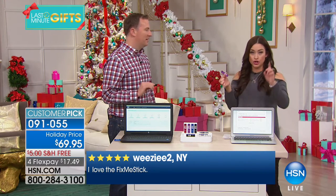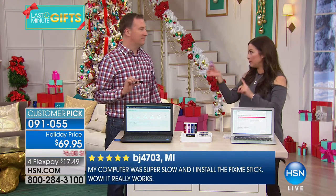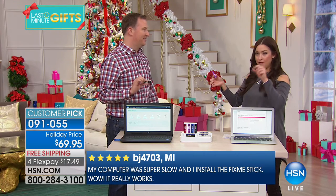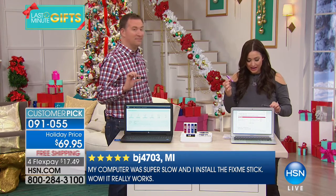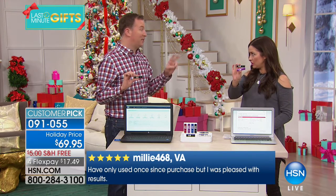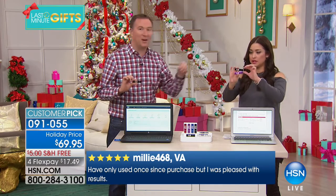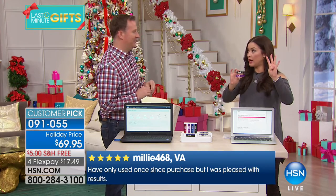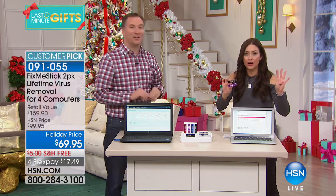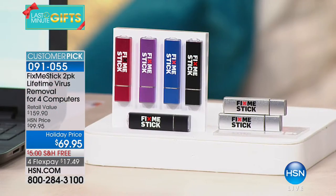On the infomercial, Fix Me Stick is $59 for one year on one computer. What you're getting today is two USB sticks, each with two licenses — so that's four computers, for life, for as long as you own them. That's for ten dollars more than the price of one stick for one year. You just plug it in — that's it.